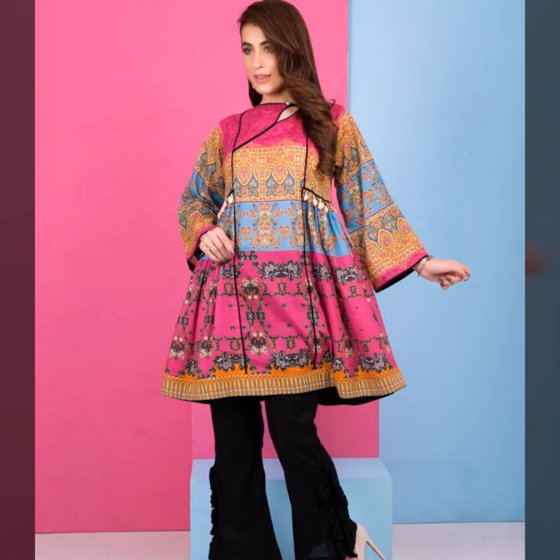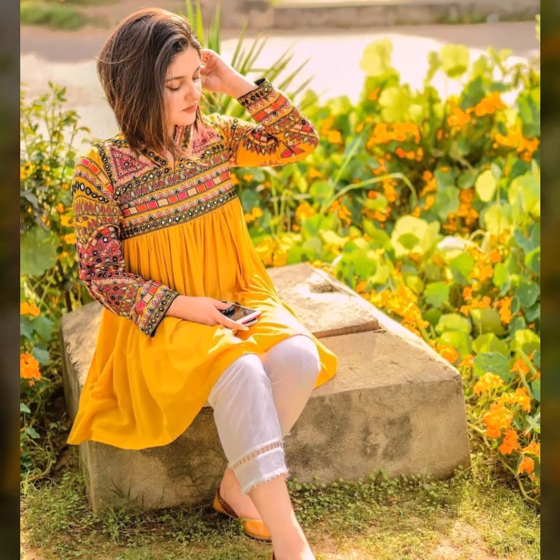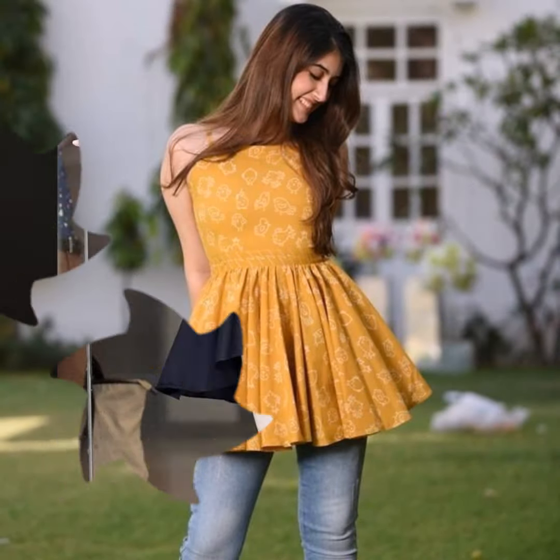If you want to try short-kurti designs, you can try short-kurti designs. Short-kurti designs are very comfortable and beautiful. I have put in short-kurti designs — you can see.